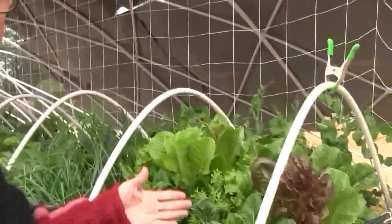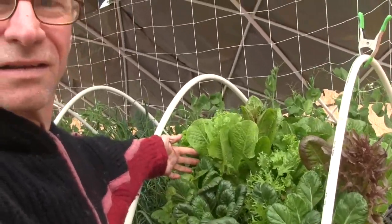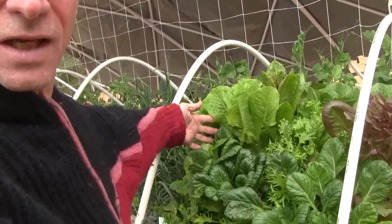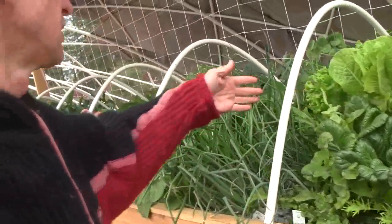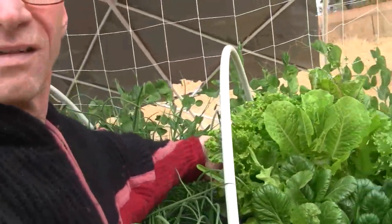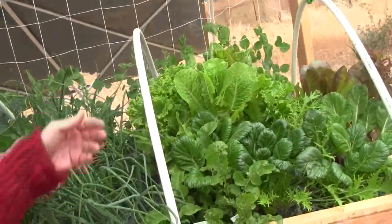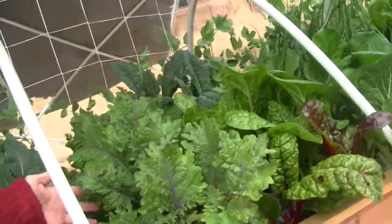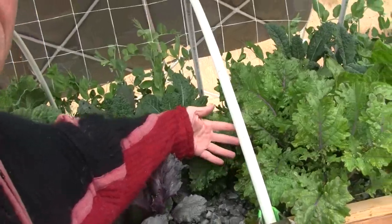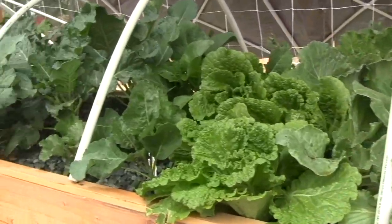Let me turn this viewfinder around so I can get you back to create some scale. There's the plants. They've just pretty much gone huge, and it's time to really seriously eat a lot.